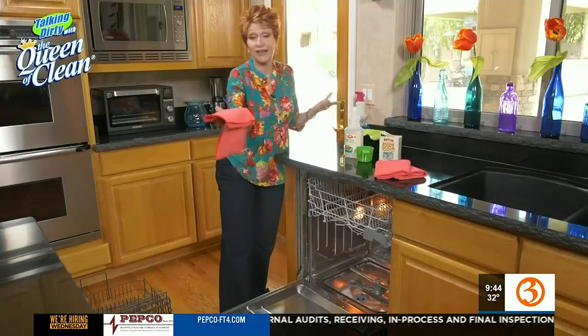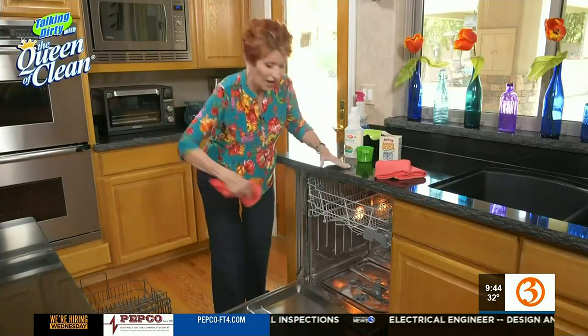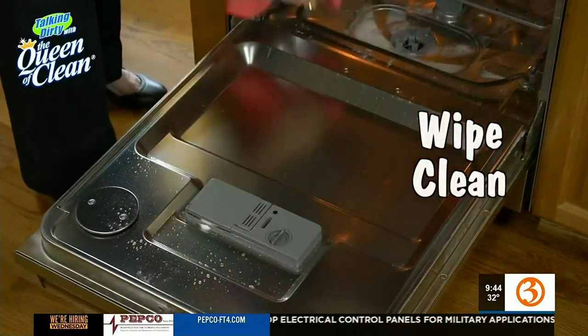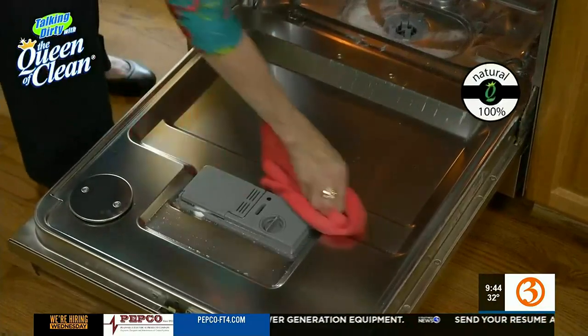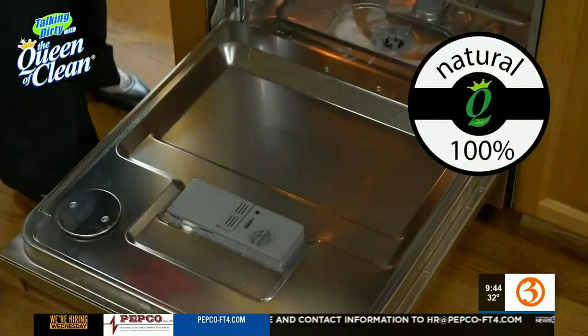Then I'm going to take — I like a microfiber cloth. You certainly can use paper towels or anything you want. Then I'm just going to start and wipe it clean. This works so good. I love this orange cleaner because it's 100% natural, and the orange oil is a great cleaner, and oh, it just smells so nice.